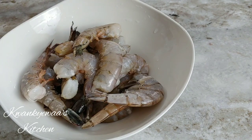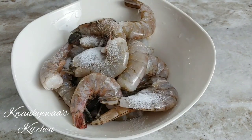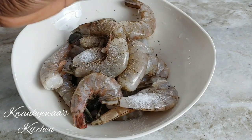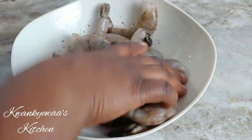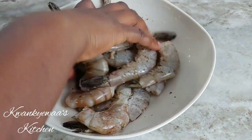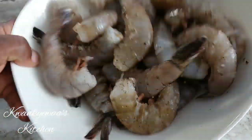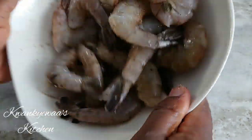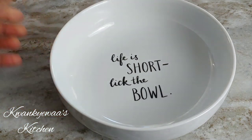I'm going to start off by marinating all my seafood, and you could use any seafood of choice — you don't necessarily need to use what I use. I put some salt and black pepper on my shrimp. You could have it with the skin removed; I like it this way, and it's totally your choice. I'm just going to mix this up, set it aside, and proceed with my scallops.